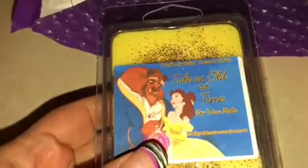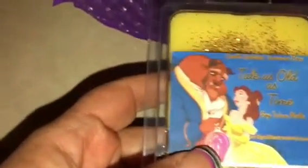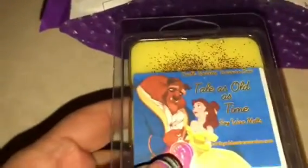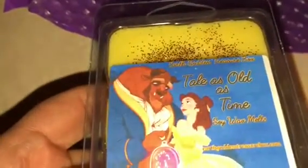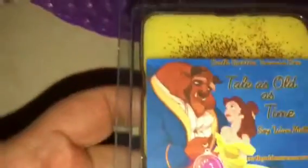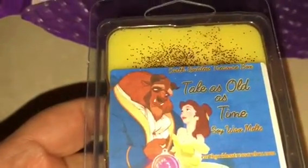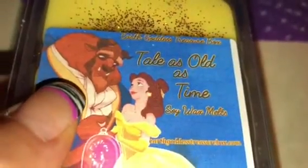Prior to this order I had never heard of this company, and I'm sure other people have — I've just been out of the loop. I went through a lot of health issues this past year, been in school, and all kinds of other stuff going on. The company is called Earth Goddess Treasure Box, and I believe the website is earthgoddesstreasurebox.com.